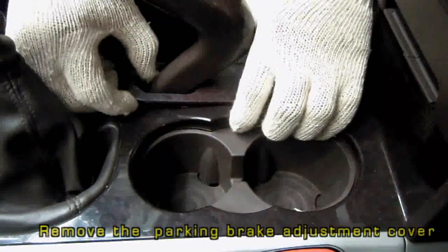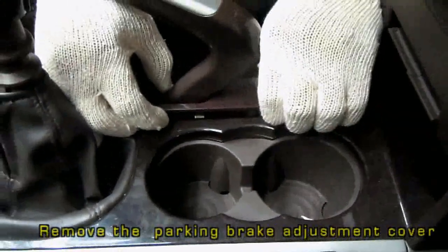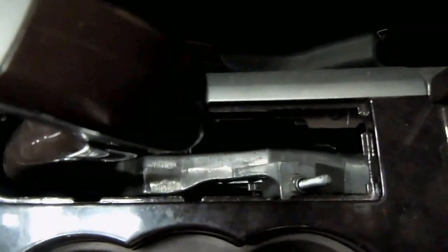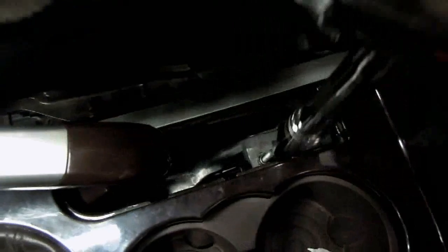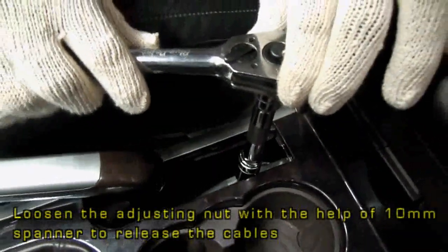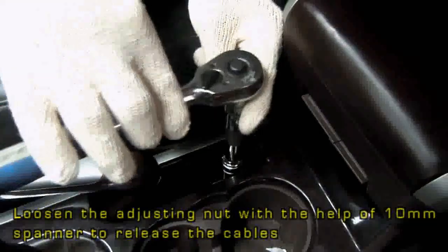Remove the parking brake adjustment cover using your hands. The adjustment nut will be visible once we are done. Using a 10mm spanner, loosen the adjusting nut in order to release the cables.